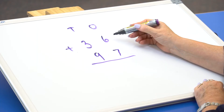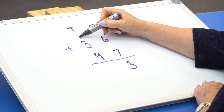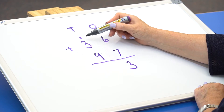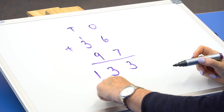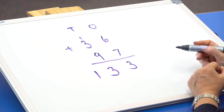In the last example, we're doing 2-digit numbers plus 2-digit numbers where we have to regroup twice. Always start with the 1s: 7 plus 6 equals 13. Put down the 3 ones and carry the 1 ten. Then we go to the 10s: 9 plus 3 plus 1 equals 13. So now we have 100, 3 tens and 3 ones — 133.